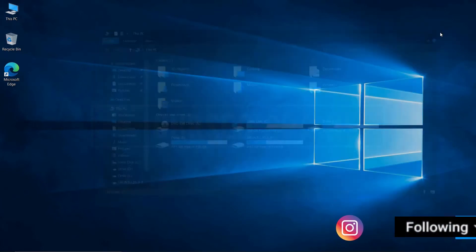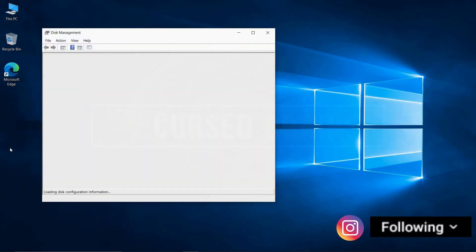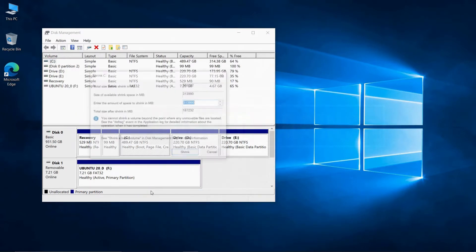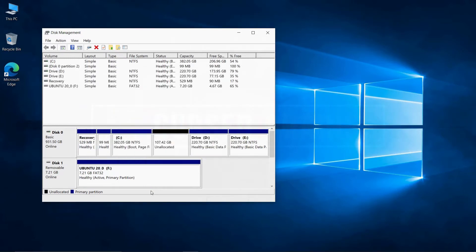Once the bootable drive is ready, open the disk management to shrink and create a partition. You can shrink your partitions from any of your empty drives. Make sure to shrink at least a 50–60GB partition. I have shrunk a 110GB partition.